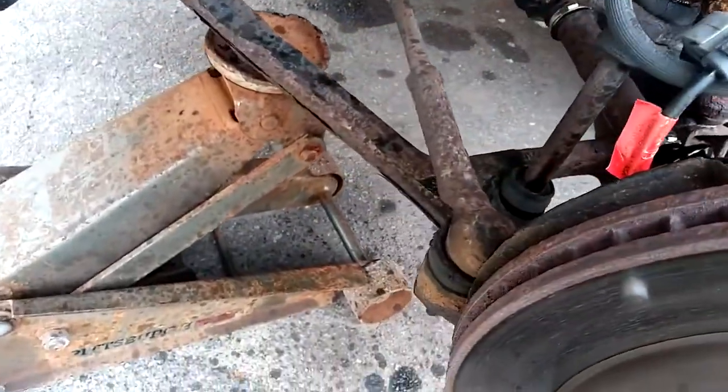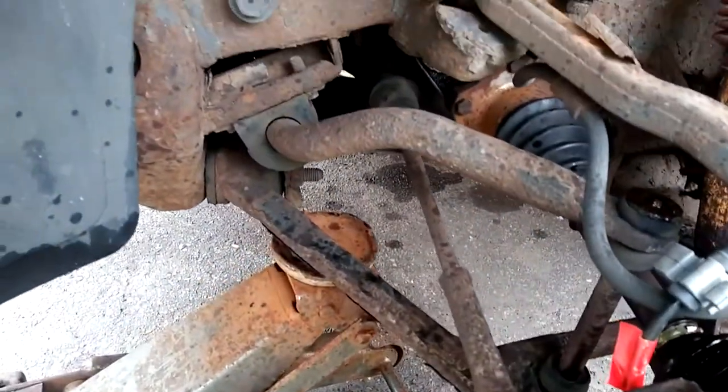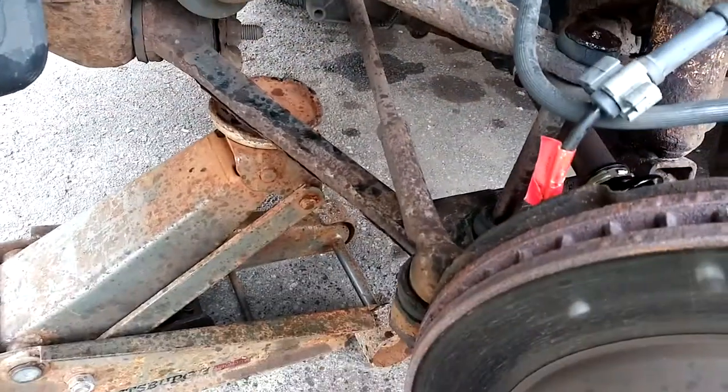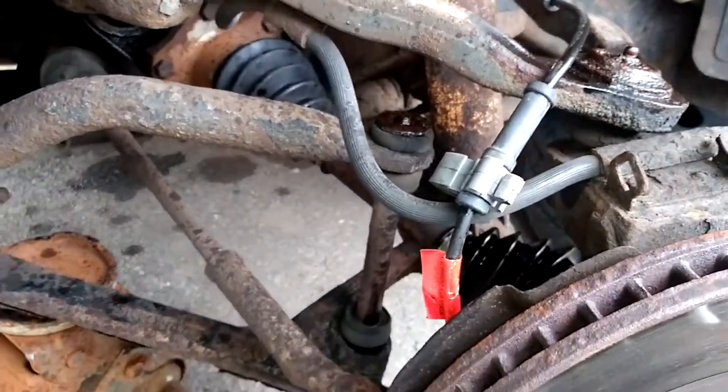I'll spray my outer tie rod because I'm replacing that too. Inner tie rod getting replaced, outer tie rod getting replaced, upper ball joint getting replaced, lower ball joint getting replaced, sway bar links getting replaced.